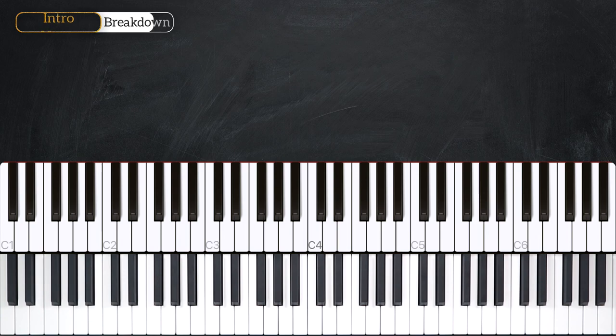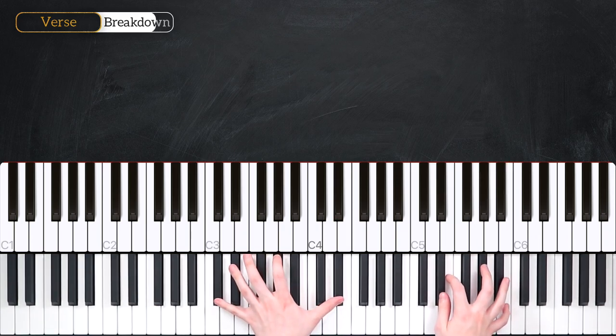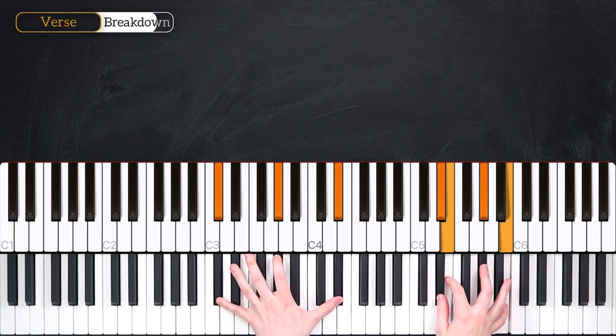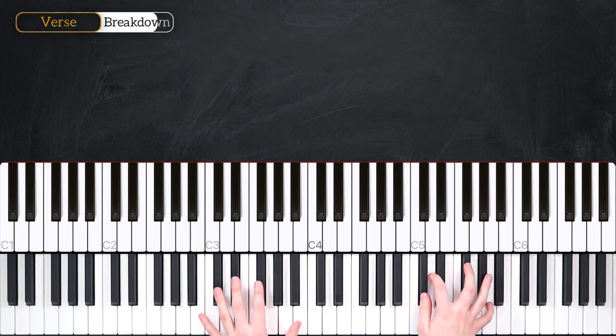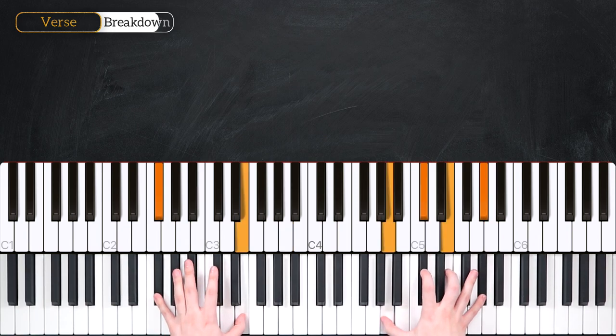Now let's take a look at the first verse. We're going to start on our E major 7 chord for 4, then shifting to the C sharp minor 9, then down to the B minor 9, and lastly to our F sharp minor 9 for 4.